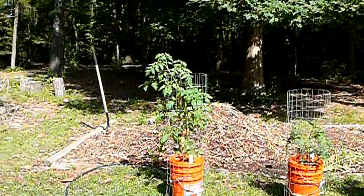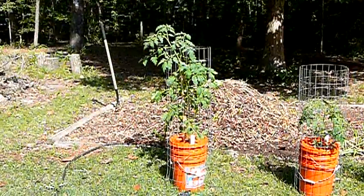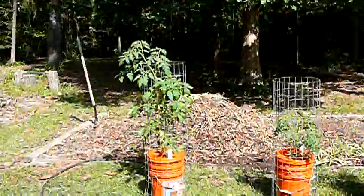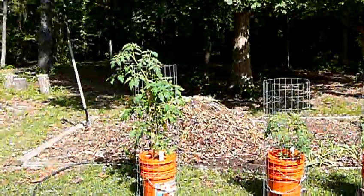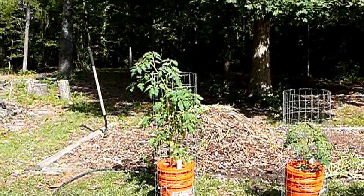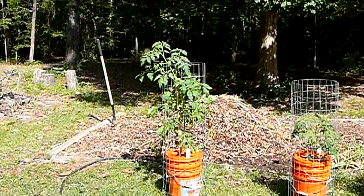They seem to be doing pretty good over there right now. This is one of the original plants right here — you can see it's doing pretty good. The way that I recovered the plant was I pulled the lid off and pulled most of the nutrients, the 10-10-10, and pretty well scooped most of that out.